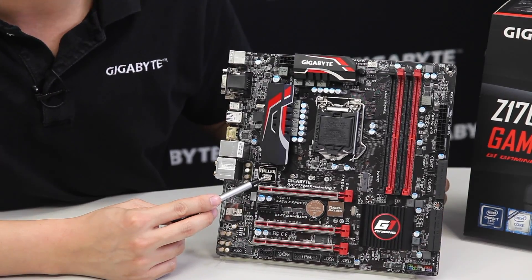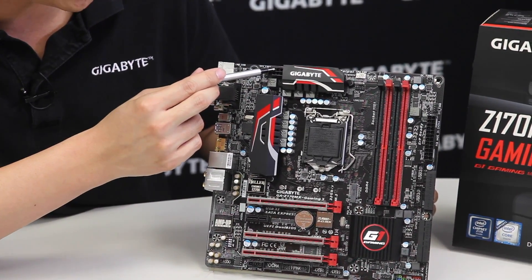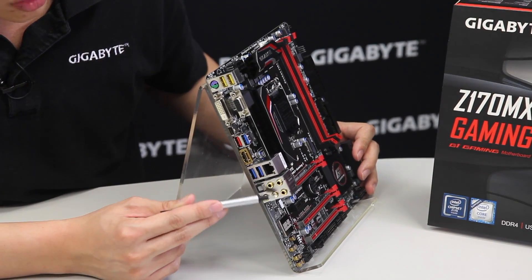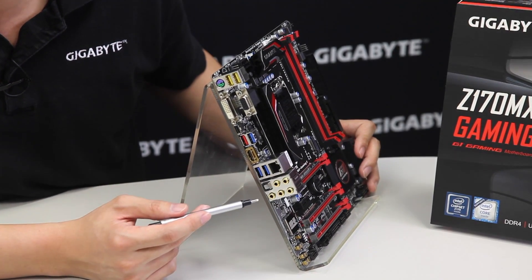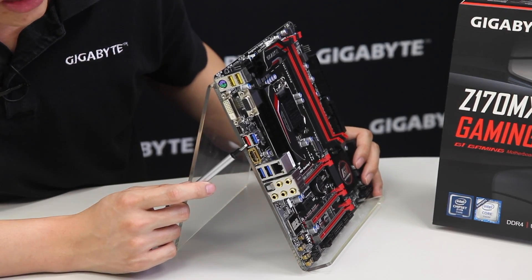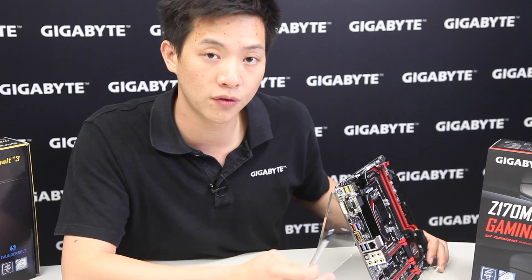As mentioned earlier, it uses Killer Ethernet with a gigabit LAN. There's another set of fan pin headers and your 8-pin CPU power connector. Moving to the rear IO, all audio jacks are gold-plated — five audio jacks along with an S/PDIF port. We have the Gigabit Killer NIC and four USB 3.0 ports.